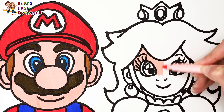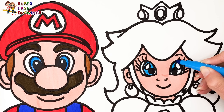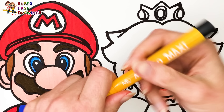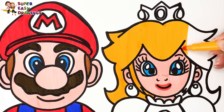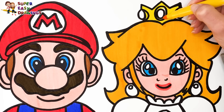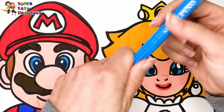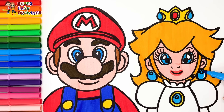Now let's color Princess Peach. I color her skin cream. Then I use blue for her eyes and light red for her lips. I color her hair yellow. Then I use another shade of yellow for her crown. I color the gem in the middle red. Then I use blue for the ones on the side and also for the one on her chest.